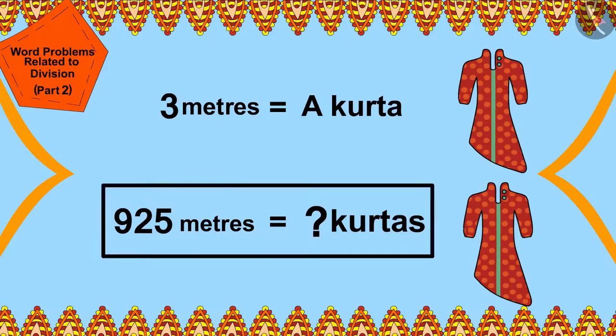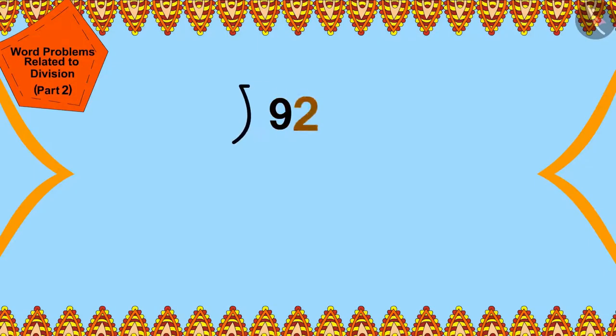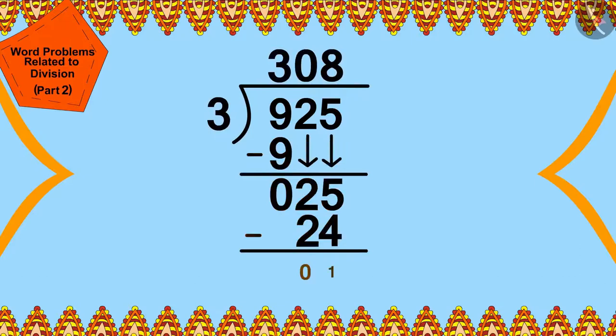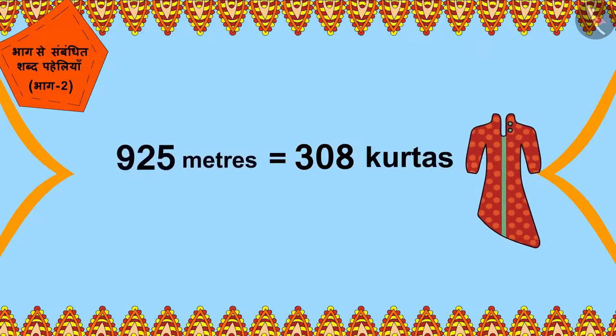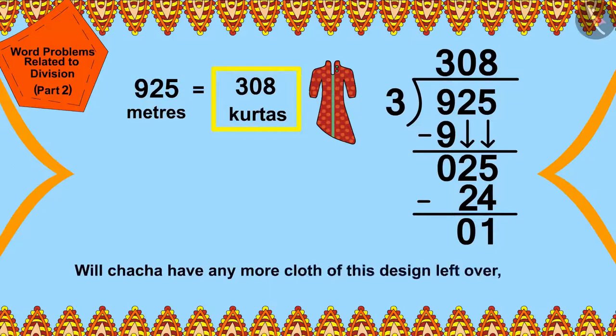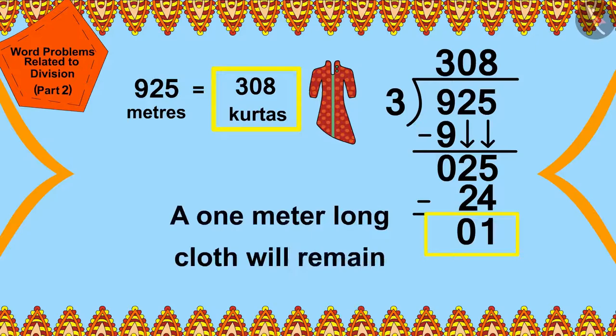To find the solution, we will use the process of division. We can divide 925 by 3 in this way. Cha Cha can make 308 kurtas for the wedding guests. Will Cha Cha have any cloth left over after stitching 308 kurtas? Yes — after stitching 308 kurtas, a 1 meter long cloth will remain with Cha Cha.